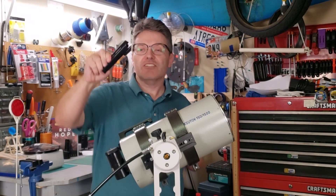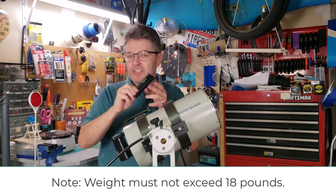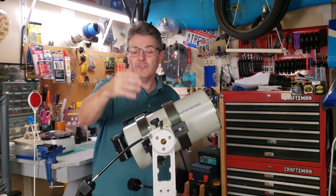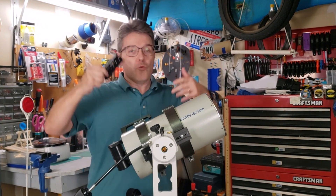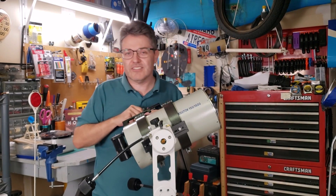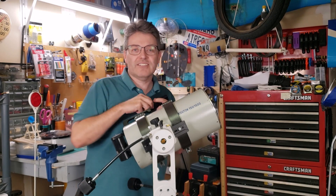By using this Universal Vixen Dovetail, the Twilight One mount allows you to attach any telescope to the mount, as long as you can attach this block to the telescope itself. I've been using this for a couple of months now and really like it — I think you might too. There are other altaz mounts out there, and if you have one you really like, please tell me about it in the comments below.